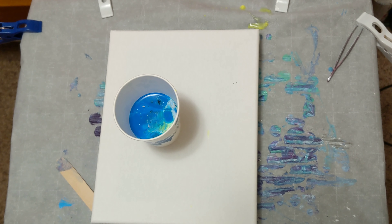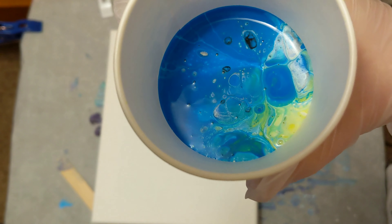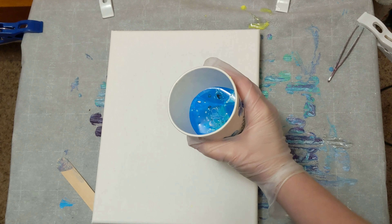Alright, we are back and I have made a decision. We will do a tree ring with this one. Here's what our cup looks like — lots of blue, so hopefully we got some other colors in there. And we'll just get started.